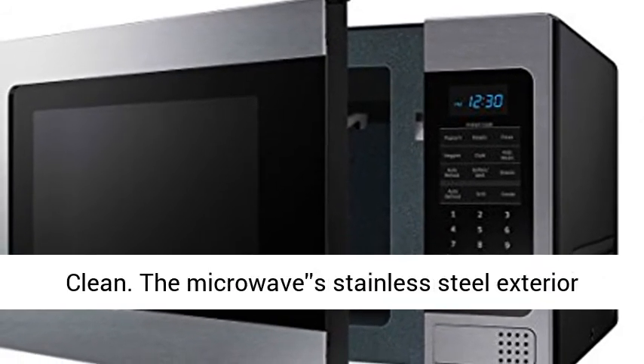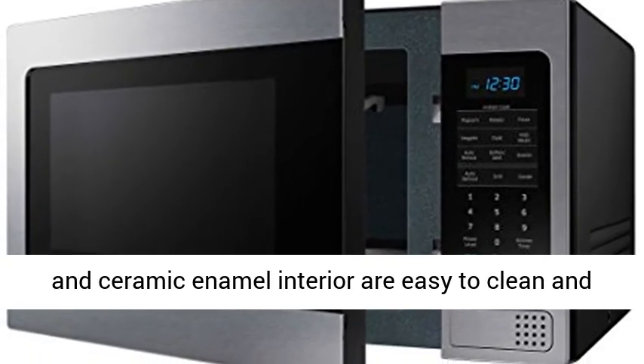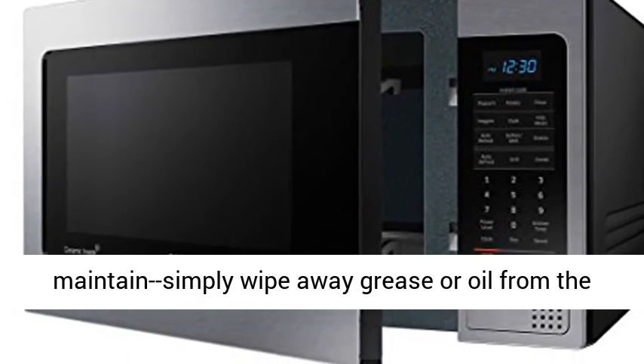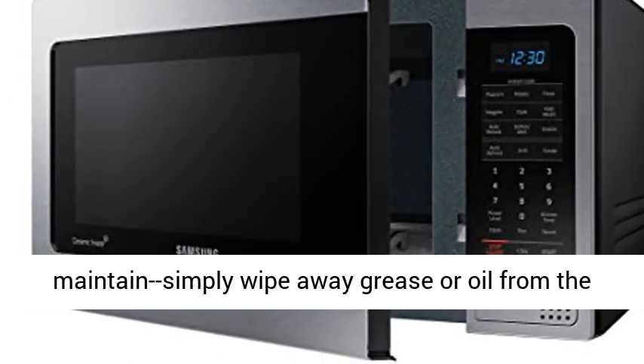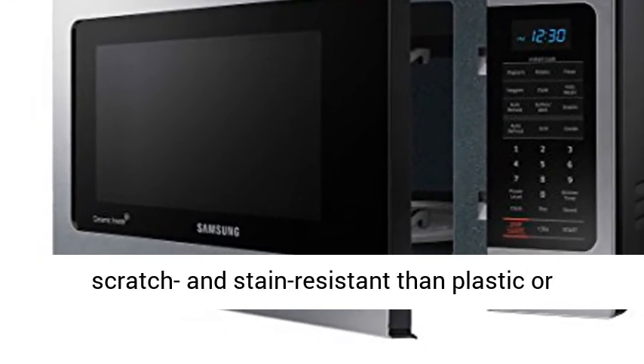Scratch resistant and easy to clean. The microwave's stainless steel exterior and ceramic enamel interior are easy to clean and maintain. Simply wipe away grease or oil from the surfaces. In addition, ceramic enamel is more scratch and stain resistant than plastic or stainless steel.